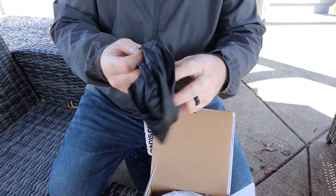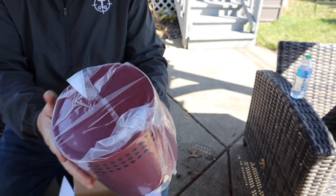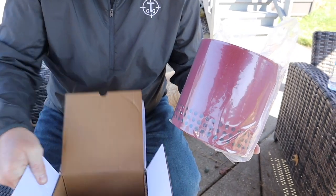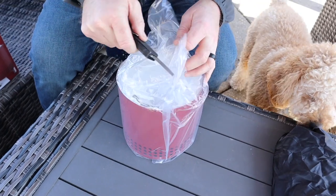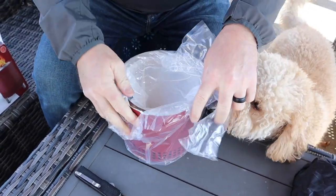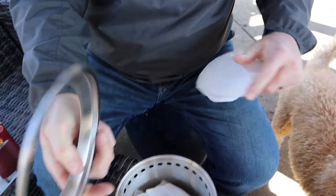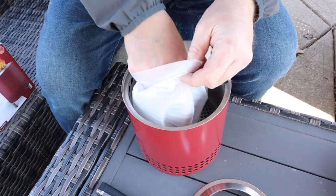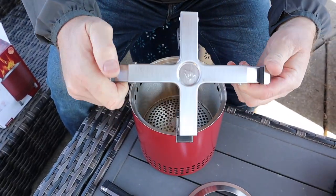Look at that Jack, it comes in a nice carry bag — nice vacuum sealed. It is stainless steel with the ceramic coating, and that's it in the box. It should come with a stand. Looks like this is the stand — that's a foldable stand. So you've got one foldable, collapsible stand there for sure.